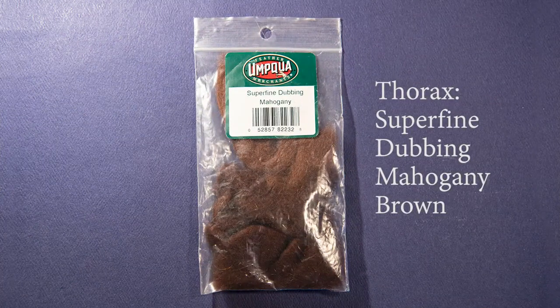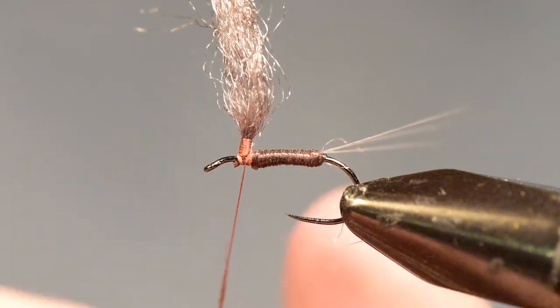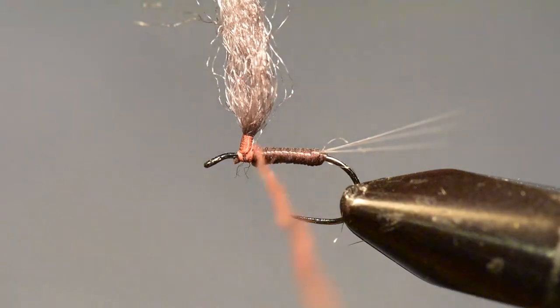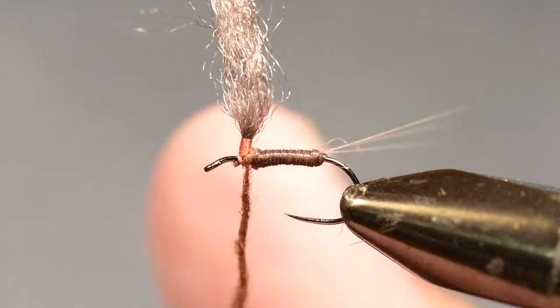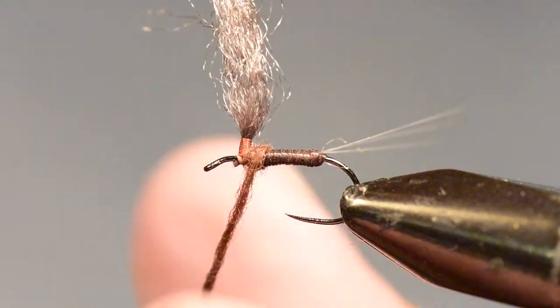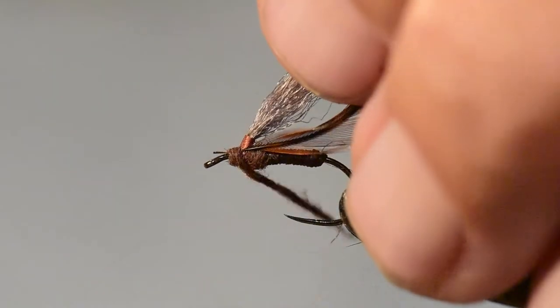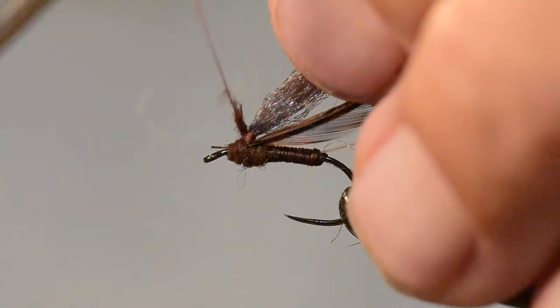For the thorax, I'm using a super fine dubbing in mahogany brown. I'm going to dub a fine noodle onto the thread of this super fine mahogany brown dubbing. I'll begin by wrapping several wraps behind the wing, and then I'm going to prepare my hackle. I'll tie the hackle stem on right in front of the wing with the dubbing material.